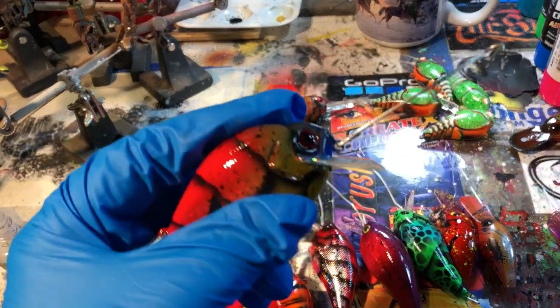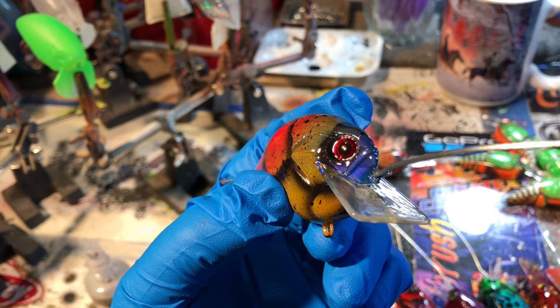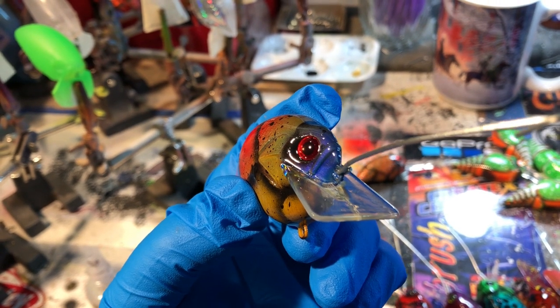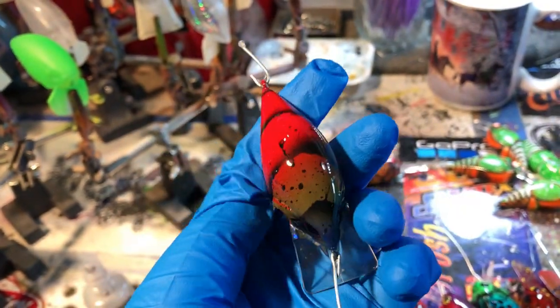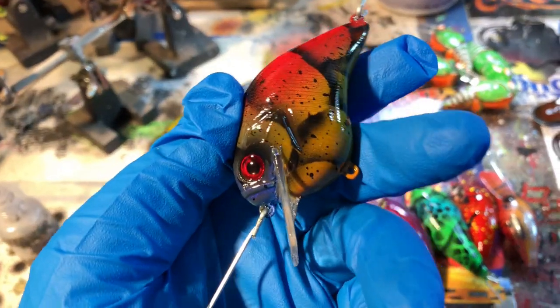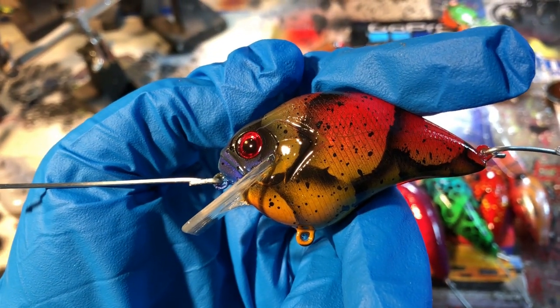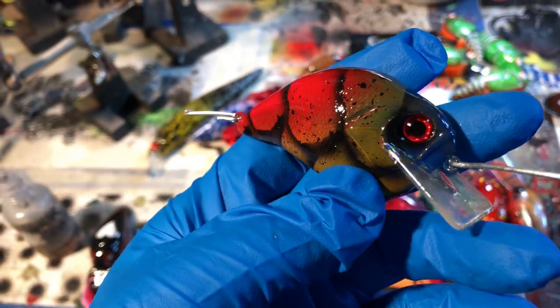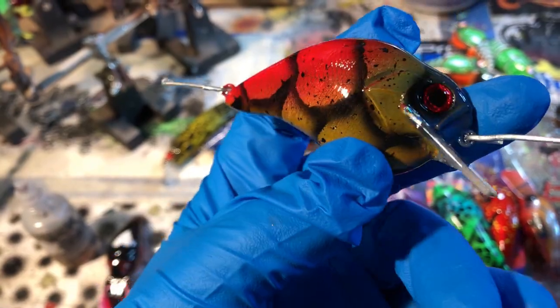This is the Havasu craw — red eyes, a little bit of almost fluorescent, called an electric blue iridescent blue on the nose. This is part of that big order right there, and this is in that Dinger wide-lipped squarebill pressing.